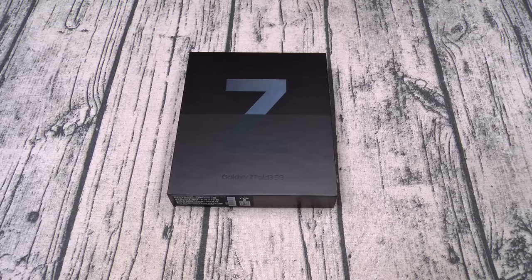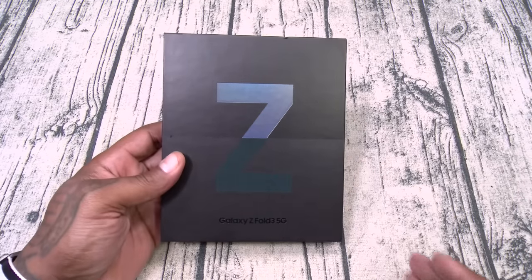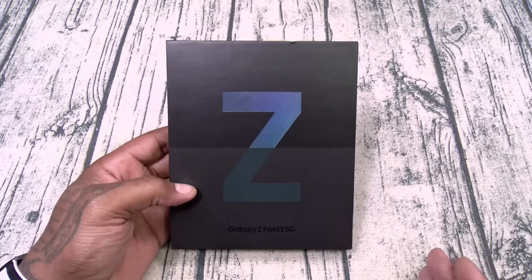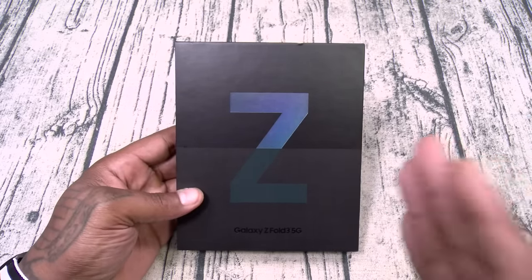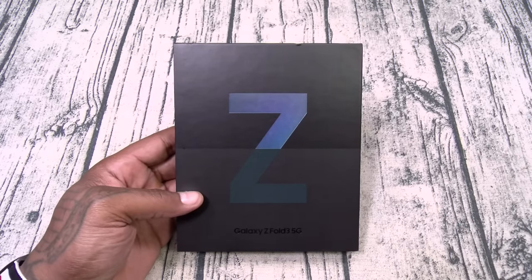First things first, shout out to White Shoes — she got the day off. Now, I'm not going to spend too much time talking about the Z Fold 3. We already unboxed it, we already did a full review, I showed y'all a bunch of cases. But today I'm going to show you a few more cases, and I got one accessory you really need to see — the wireless car mount. That's the dopest one I've found yet. I've been buying a lot of accessories, and these are the ones I like the best.